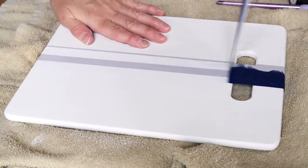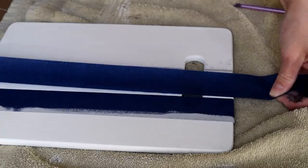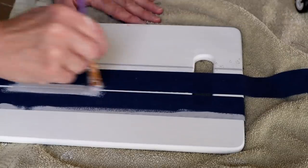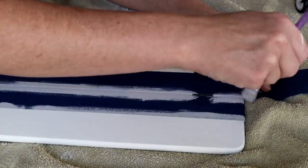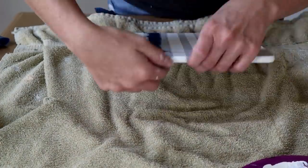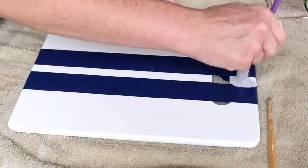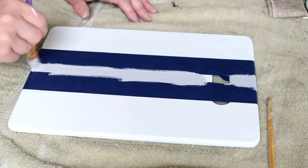Now I'm creating another thin stripe on the other side of my center stripe, doing the exact same thing: placing two pieces of painter's tape with a thin space in between, measuring to make sure the space is consistent all the way down, and then painting in between with my Steel-colored chalk paint. Once the paint is dry I peel off all the tape. For the back side of the cutting board I did the same lines, matching up the tape with the lines on the front side so I'd have the exact same consistent lines on both sides.